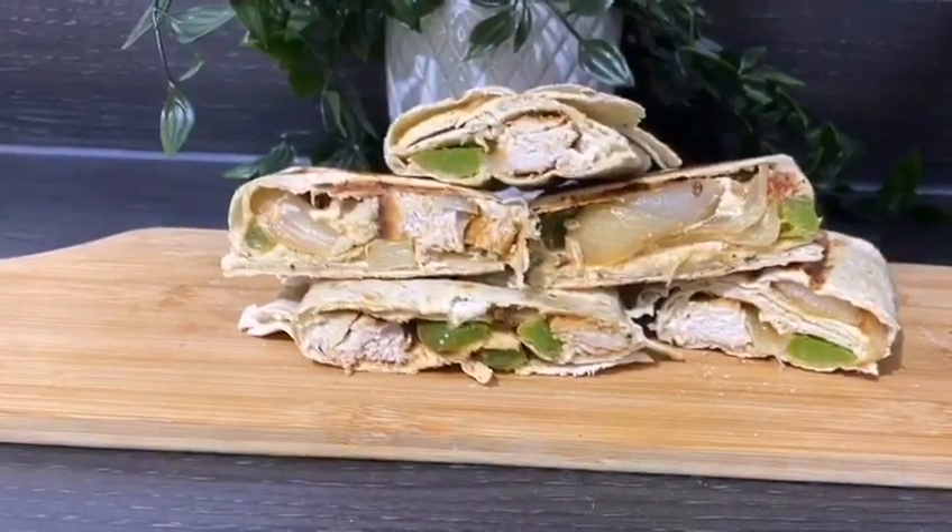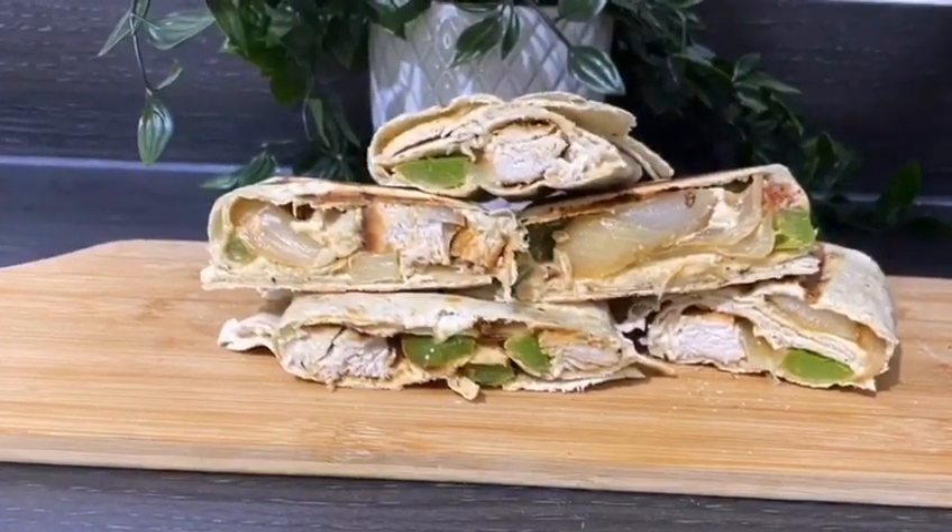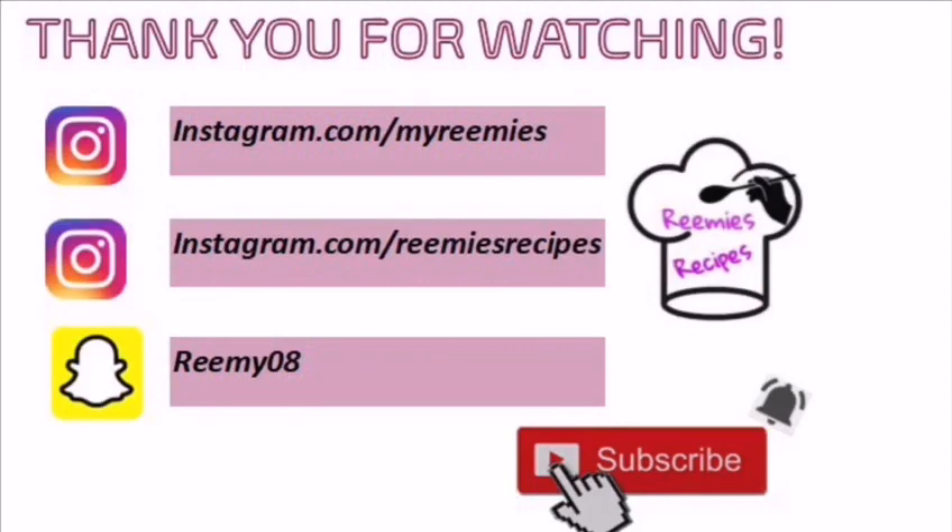I hope you enjoyed watching my recipe. If you like any of my recipes please subscribe, share, and like my channel. Thank you, see you in new recipes — take care, bye!